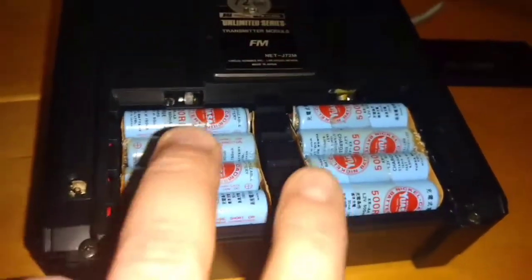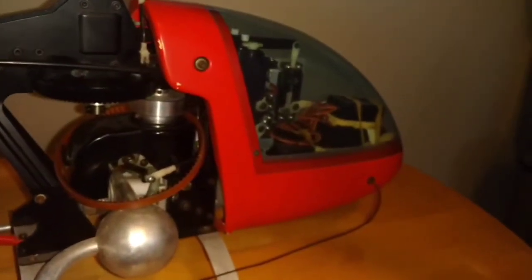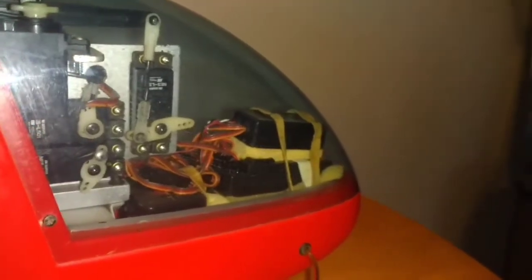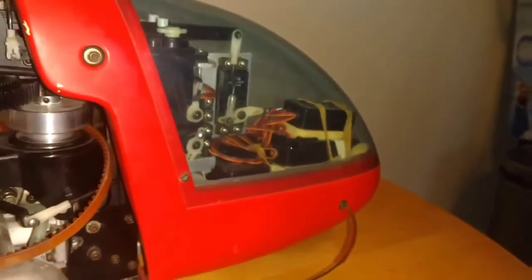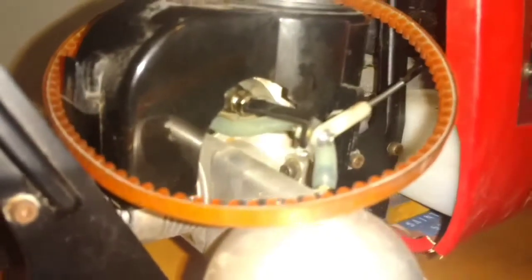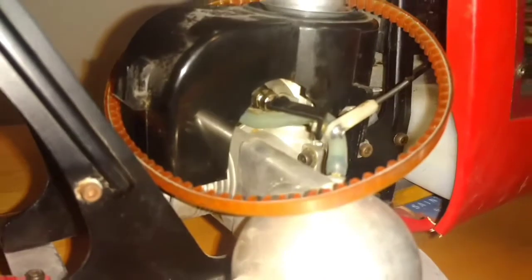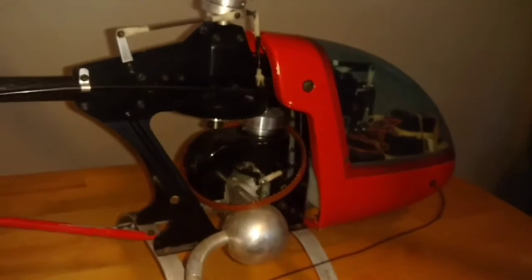I'm going to get new batteries for the controller and new batteries for the helicopter. Check all the servo linkages again. Replace the bands on the receiver and the battery inside the helicopter. I'm also going to check the fuel lines — they look to be in decent shape but I'm going to go over all the fuel lines and make sure they're okay.